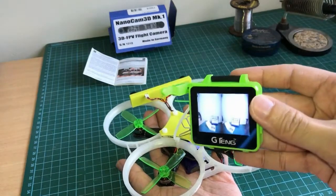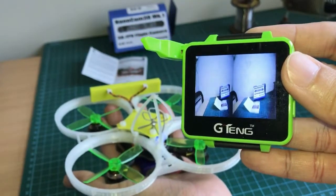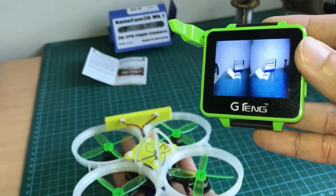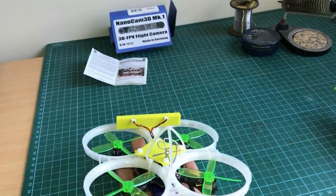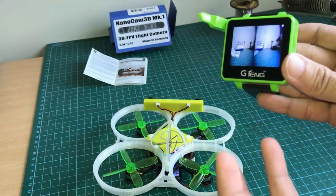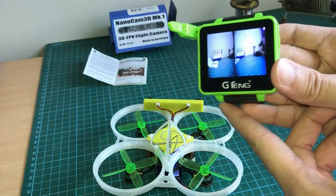Whoa, sweet — it's working, look at that! This is side-by-side 3D, so it doesn't need any post-processing to split the double-image video into left and right. That means we can just directly record this video right off the bat using a DVR, which is great. Also, with side-by-side 3D video, if you can output the video to a mobile phone, you can slot the phone into one of those VR box viewers, put it on like a video visor, and fly FPV in full 3D stereoscopic using that phone-in-a-box solution.